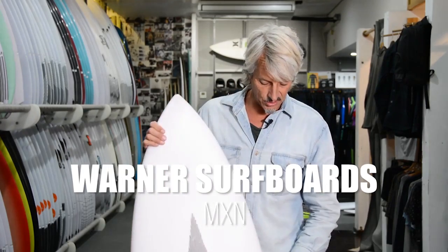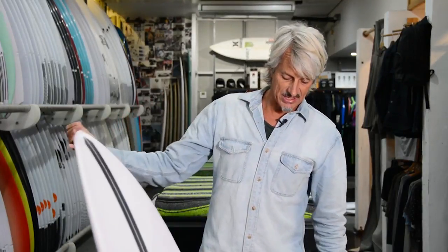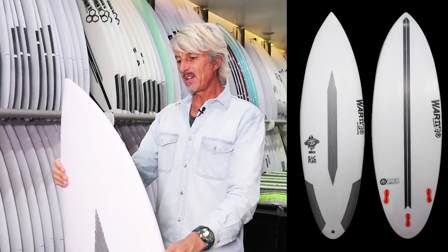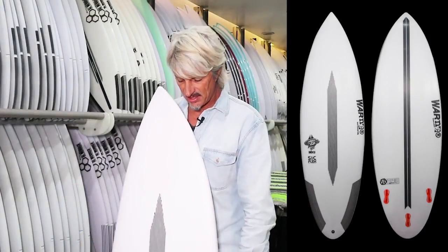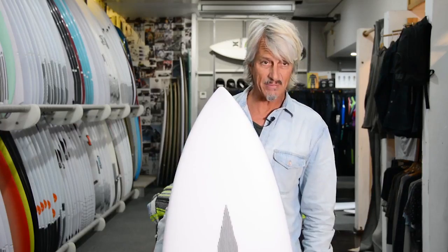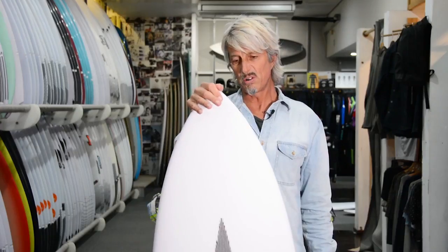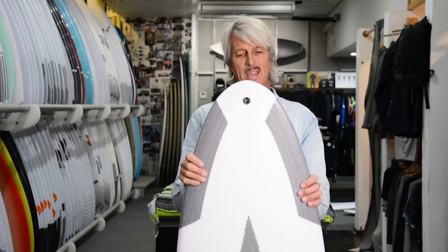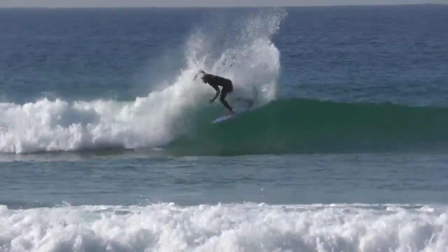Brett Warner — another local legend shaper from the Northern Beaches. This model is the new updated Mexican. He's been running this model for a while now, but as with most good designs, he's tweaked it. This model is actually slightly shorter and wider than the previous one, and it now comes in an EPS foam epoxy styrene core with epoxy resin and carbon — really good flex pattern, very alive and light. High-performance board. I know for a fact that Davey Cathels, one of his team riders, rides a lot of these boards.